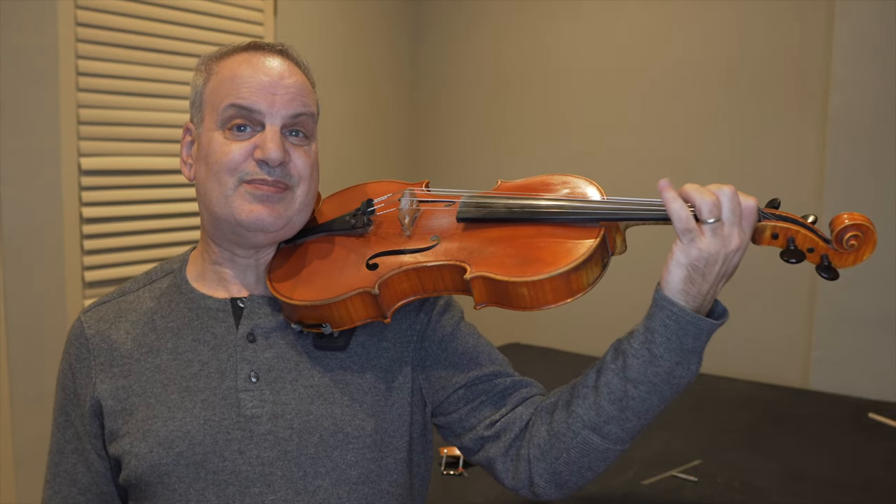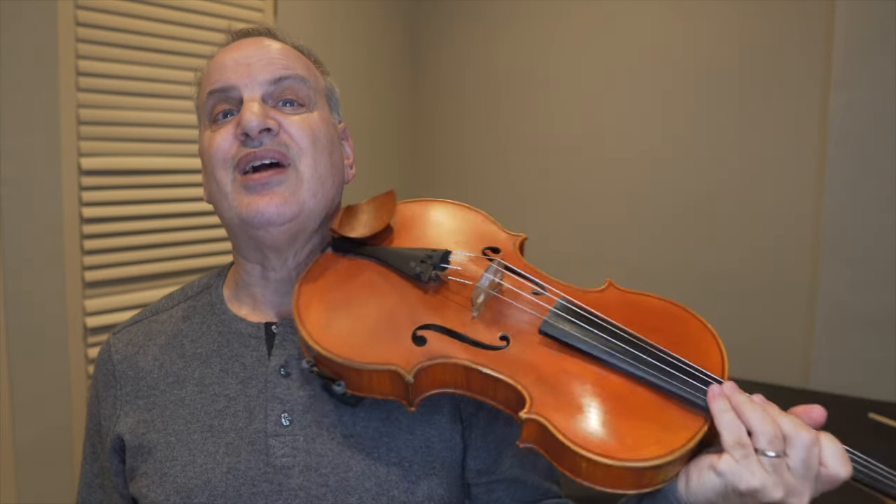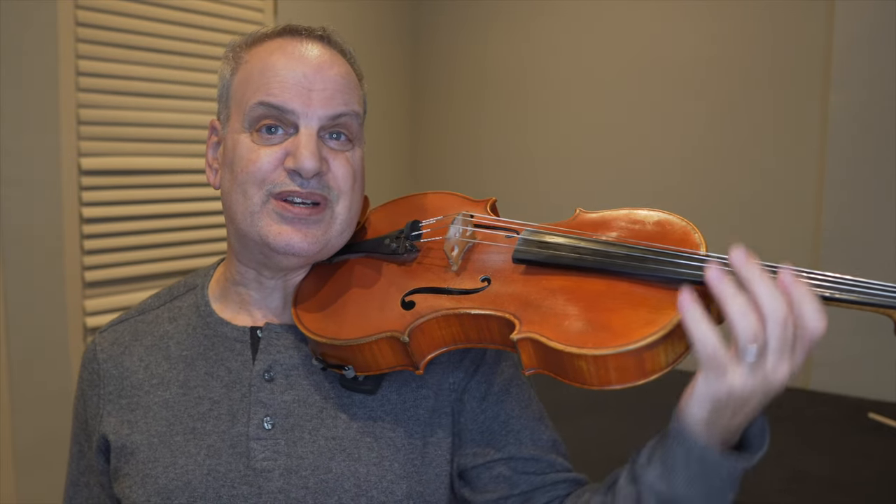When I hold the instrument up like that, there's no problem in holding it up. You know that a lot of people complain when the viola player plays like this — well, we don't have that problem over here.